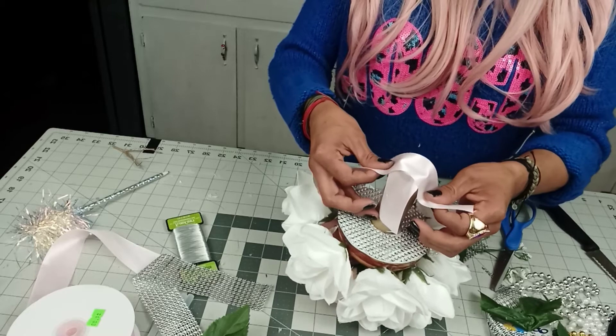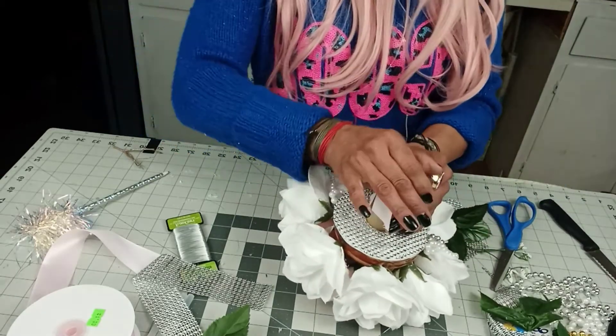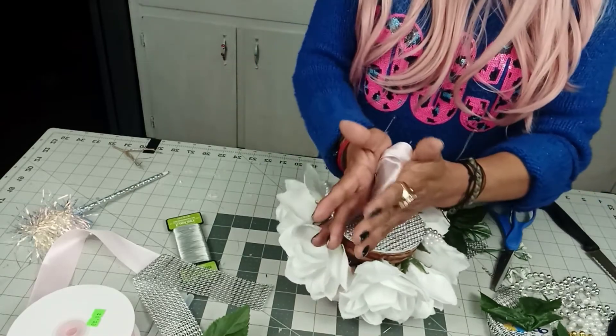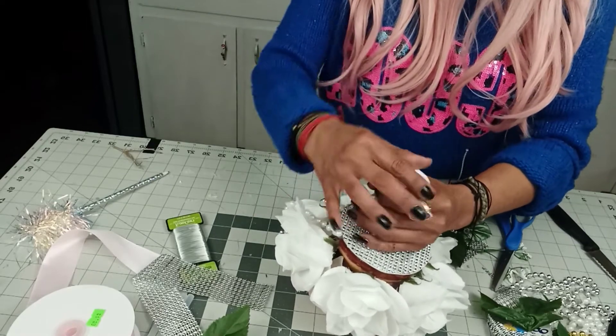Or you can put some felt — it's up to you. It's your bouquet, remember? Your daughter's bouquet — I don't know who you'll be making it for, whether for yourself or for someone else.